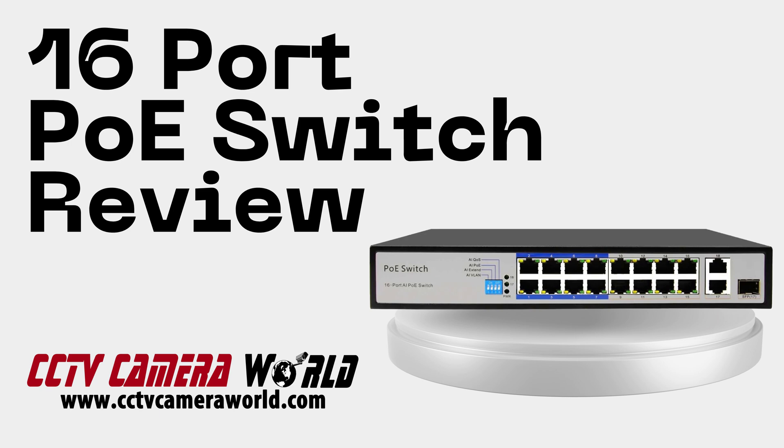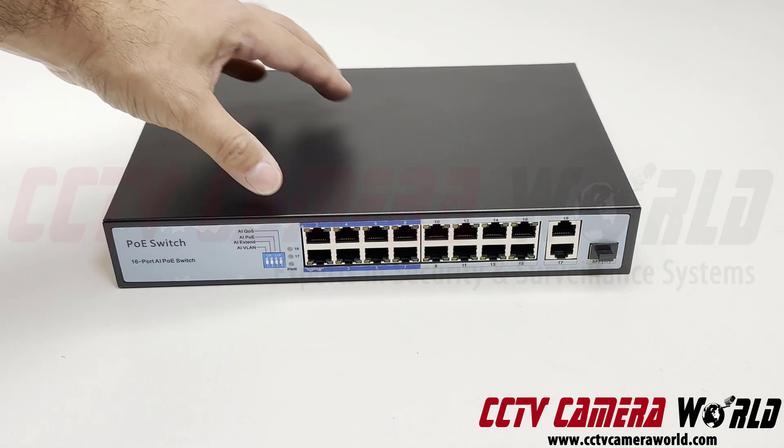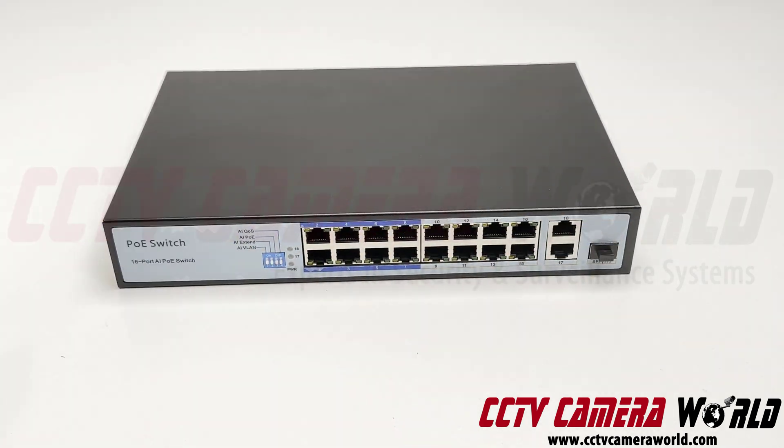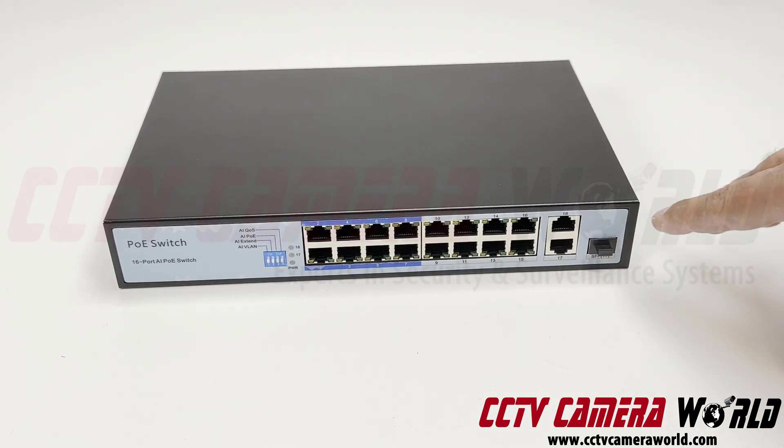This is a video overview of our 16-port PoE switch. It's great for use with our PoE cameras that we sell here at CCTV Camera World. This switch has 16 PoE ports, 2 gigabit uplink ports, and an SFP port. You just have to get an SFP module to plug in there to connect it to your fiber optic cable. What makes this PoE switch really stand apart is the SFP module and the 2 gigabit uplink port.